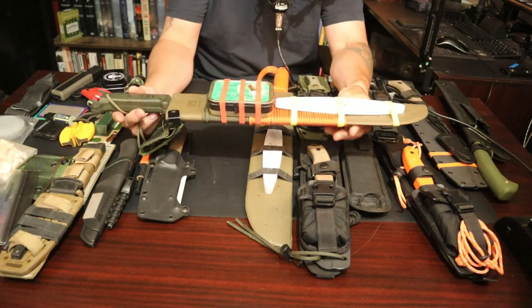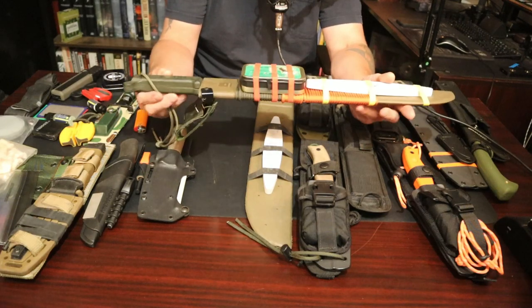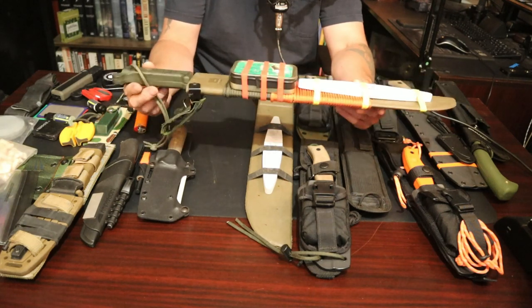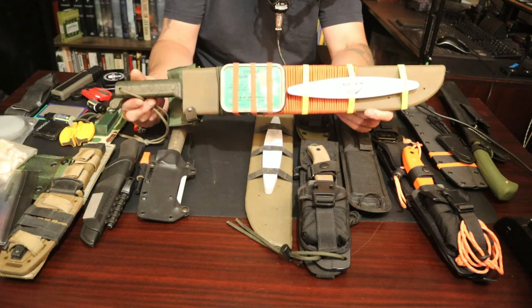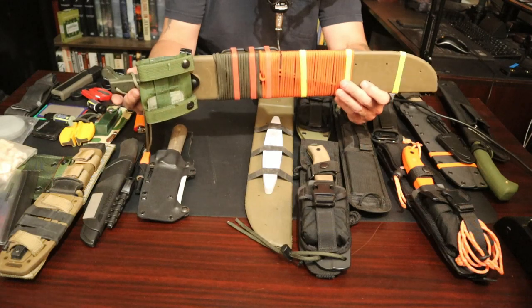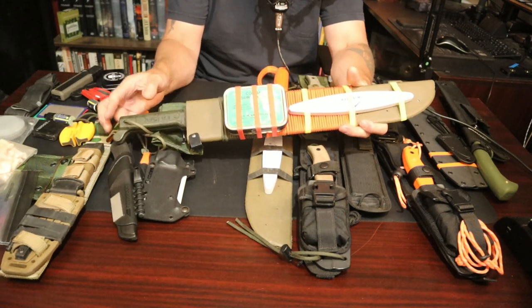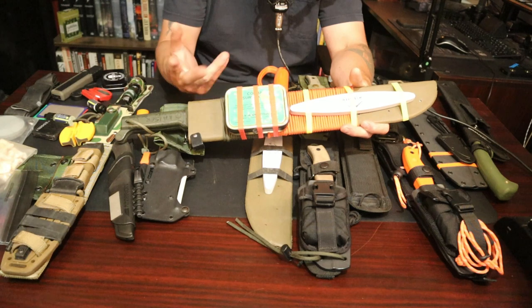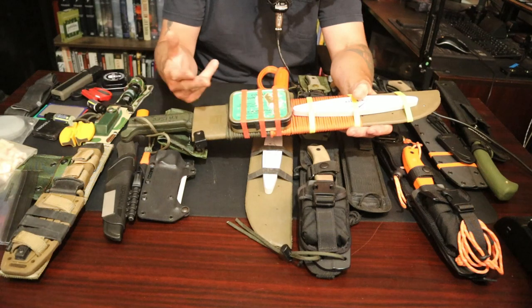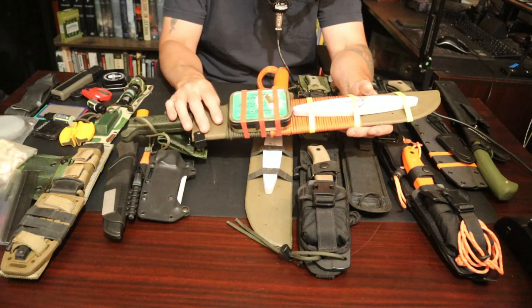I don't really like the all-encompassing survival sheath-knife combination, because you wind up with monstrosities like this. I don't want to carry this around in the woods for any length of time — it's very heavy, clumsy, and bulky. However, it will come in handy if you need it, so maybe something like this goes in your pack, on your four-wheeler, or in the bed of your truck. What I had done here is I added a survival tin with all the survival goodies — signaling, cordage, fire starting, compass — that kind of stuff.